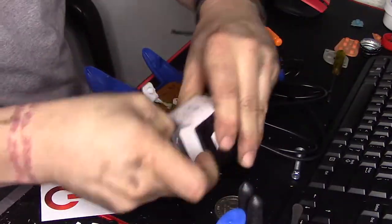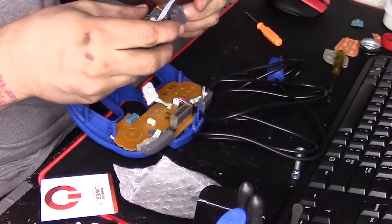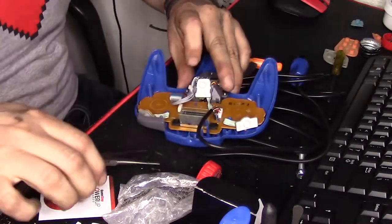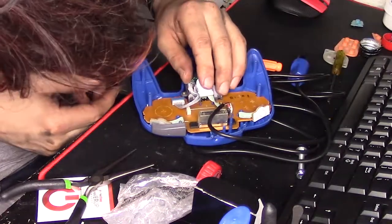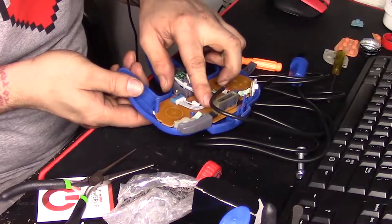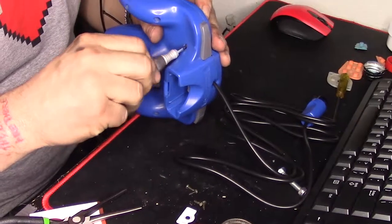Now for the new joystick. The look of it just screams third party, but as long as it works, who cares? The connector actually fought me going in for like 10 minutes, but I do like a tight fit. Now that all that is in place, all that's left to do is route the cable and close her up. Simple.